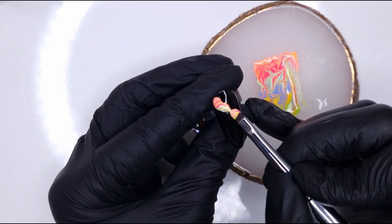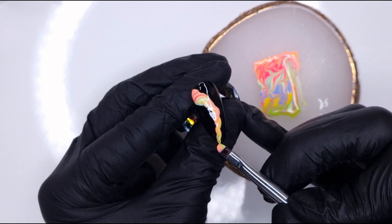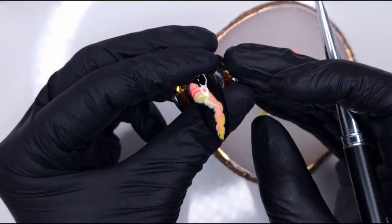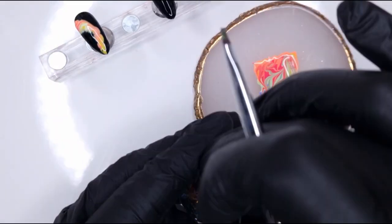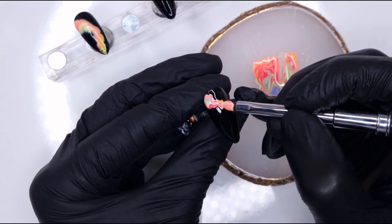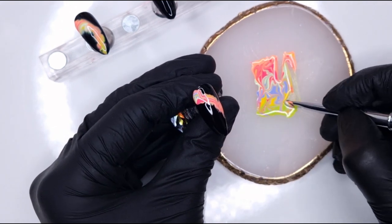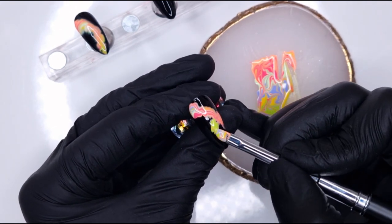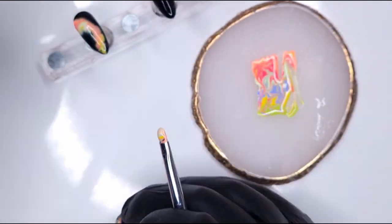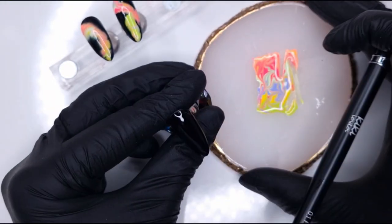Then we're going to use our round brush to transfer that marble to our blooming gel. I slid my brush through it, using the other side to begin with, and I'm very gently laying that gel marble down into the blooming gel. The blooming gel is going to pull the marble off your brush, and then you don't want to play around with it — just put it down and move on to the next nail and let the blooming gel do its thing. I wanted each nail to look a little bit different, so I'm doing different patterns across the nails.